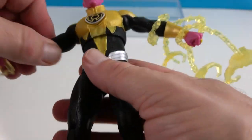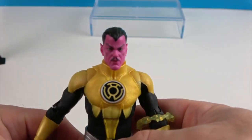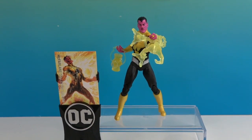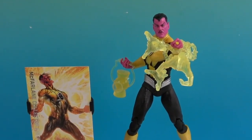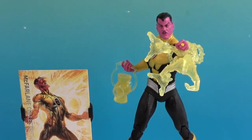Very cool addition to our McFarlane Toys collection — can't wait for him to go up against one of our Green Lanterns! There's one last look at Sinestro from the DC Multiverse McFarlane Toys Collector Edition. He does look awesome. Thank you so much for watching — as always, come back and see us, like, subscribe, and we'll see you next time!